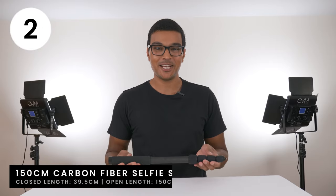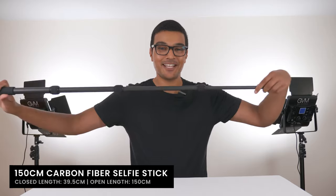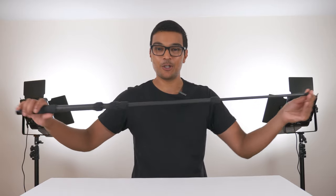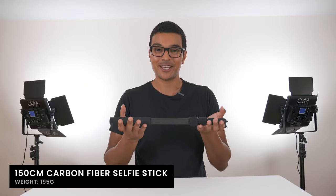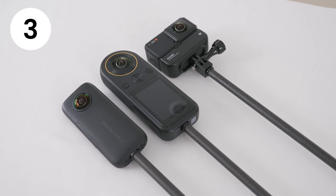The carbon fibre selfie stick is 39.5cm when closed and 150cm when fully open, and this will allow you to get your close-up shots, medium shots, and wide shots all in one selfie stick — and it only weighs 195g. The selfie stick is completely invisible with any consumer 360 camera.